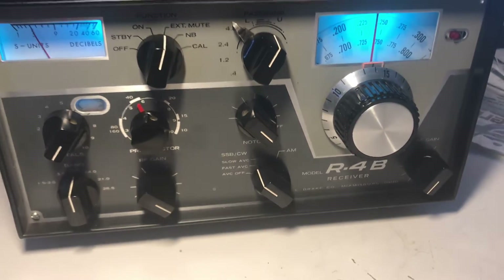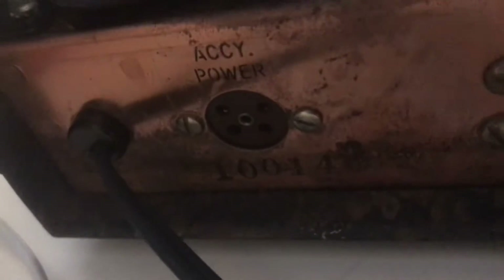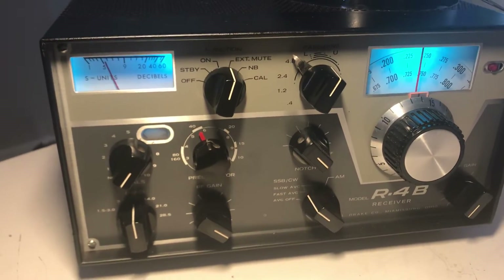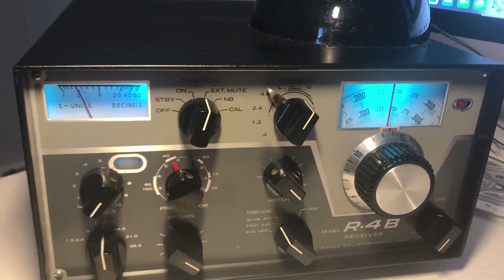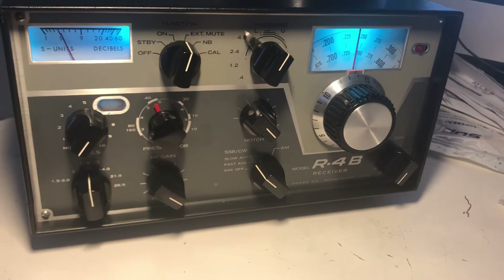Hi there! Here's a checkout video of this Drake R4B. The serial number on the back is Serial 1001 410014. When you buy an R4B you want to make sure it has been refurbished and works really well, and this one is a great example of a really good working R4B, as was the last one I sold.